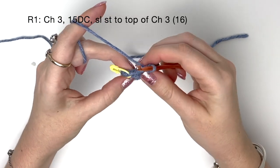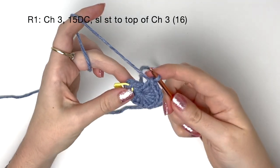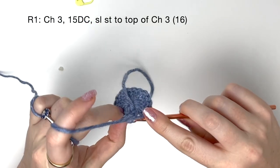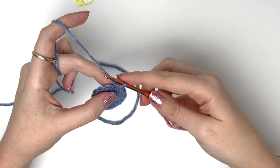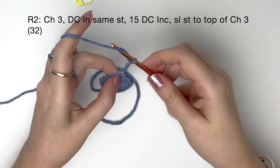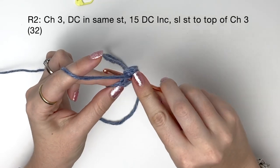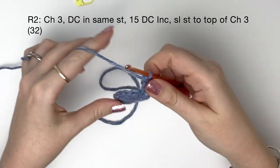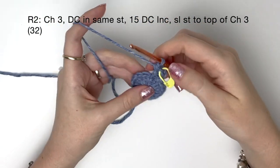Once the ring is tight we're going to do a slip stitch to the top of that chain three, which is the same stitch we marked earlier. If you're struggling to get it into that stitch you can just remove the stitch marker first. Now we start with round two and we chain three. Into that same marked stitch we do a double crochet — because the chain three counts as a double crochet, it's as though they are two double crochet in the same stitch. I'm always going to mark the top of that chain three.